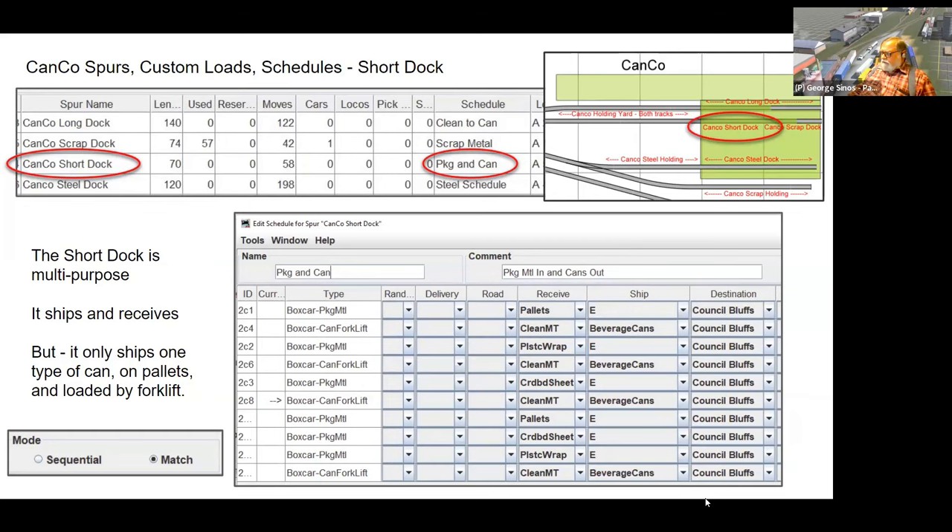Schedules work in two ways: sequential mode delivers cars in exactly the order listed, while match mode — which most of mine use — doesn't care about order, just looking for variety in operating sessions. So attached to the short dock spur track is the 'Package and Can' schedule listing the types of cars to be picked up or delivered.